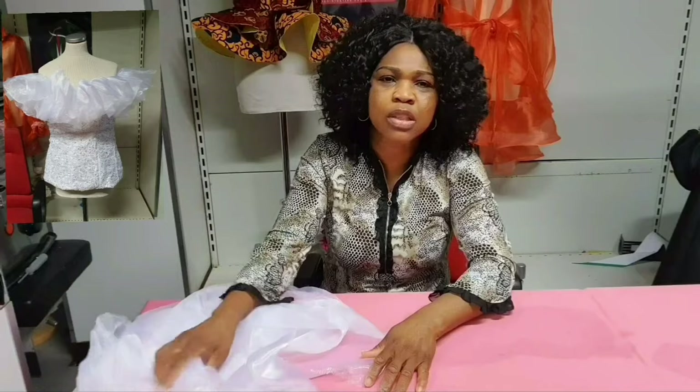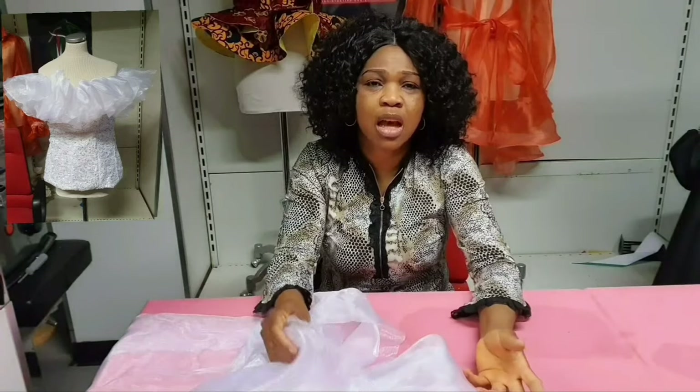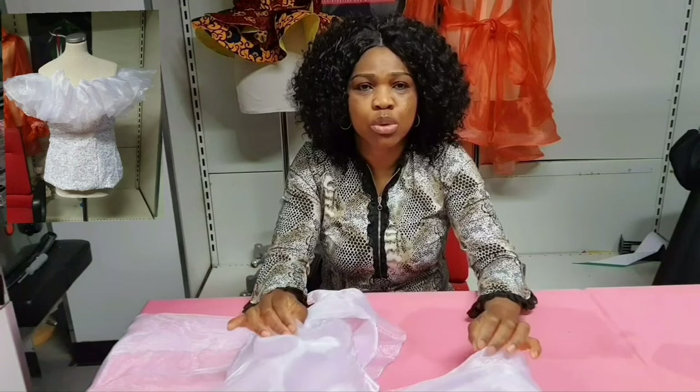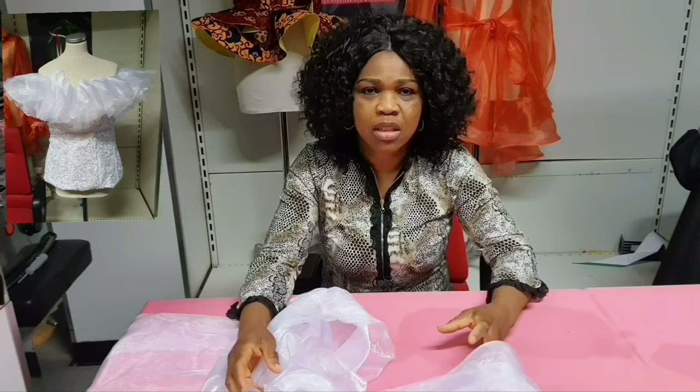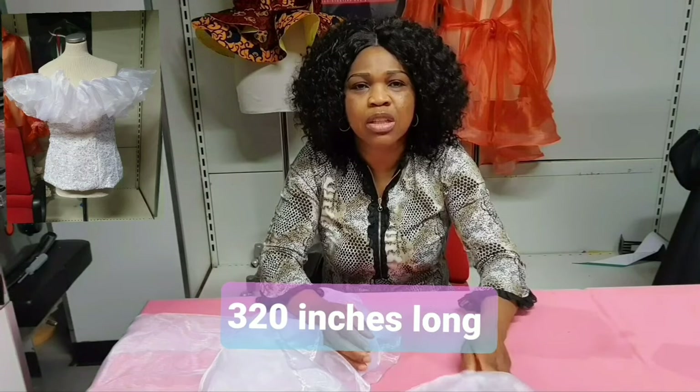I'm using organza material — about four and a half yards of organza. The width is 60 inches and the length is four and a half yards, which is about 160 inches. I'm going to divide it into two to have a very long length. When you divide 160 inches by two, you get 80 inches per piece, giving you a very long length once joined, so that you can gather it and it will be full.